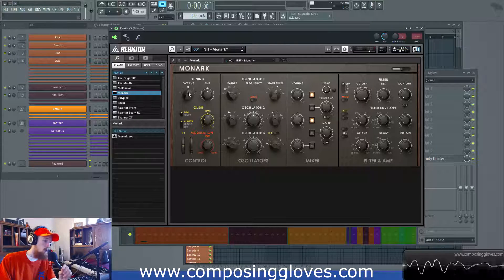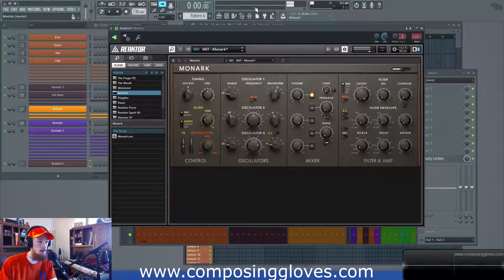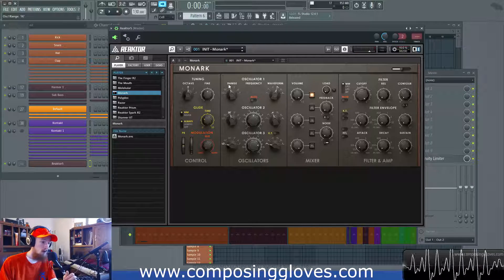Another cool function of the octave knob: let's say we want to use the LFO here for oscillator one. That's pretty slow but let's say it's not slow enough — if we want slower and slower, we go down an octave and even another one. So you have some options here for the octave knob for technical reasons as well.